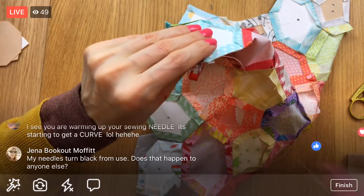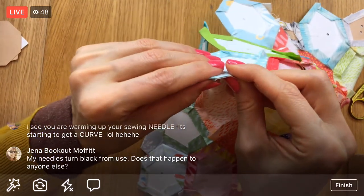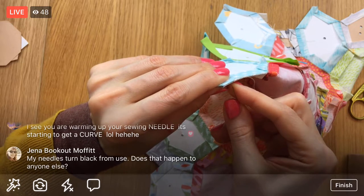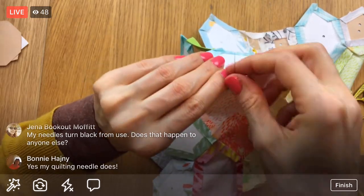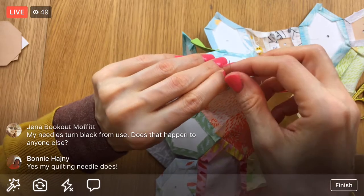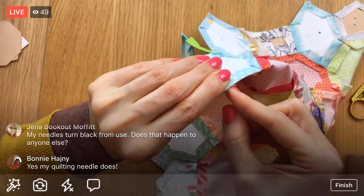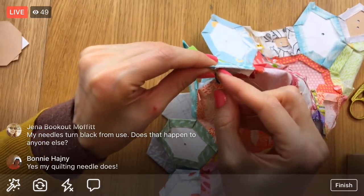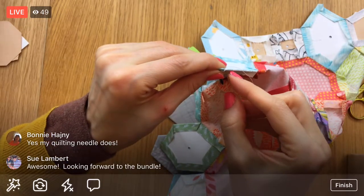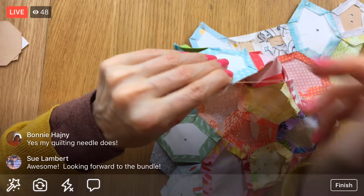Your needles turn black from use - that's interesting, I don't think I've had that happen before. I do have some older ones that are rusty and kind of black. Oh, your quilting needle turns black - interesting. Maybe these will start turning black now that I'm doing a whole lot more hand work. That hasn't happened to my embroidery needles ever - that's good I suppose.